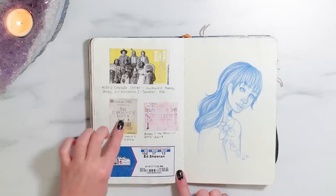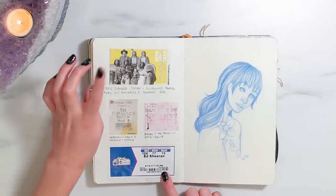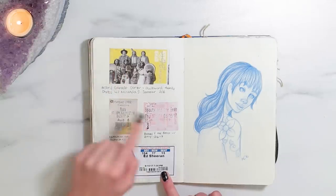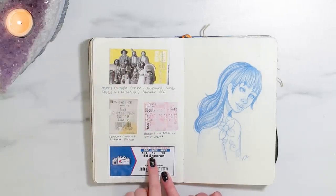Over here I just have a bunch of tickets. I went to go see the Awkward Family Photos exhibit with my friend Miranda, then Moana, Beauty and the Beast, and Ed Sheeran. I went to see Ed Sheeran actually in August — that was really cool.